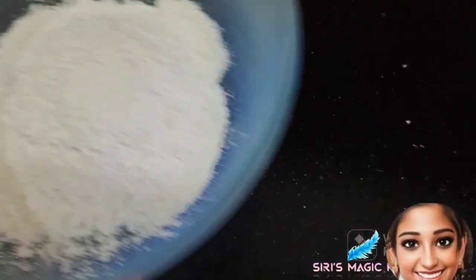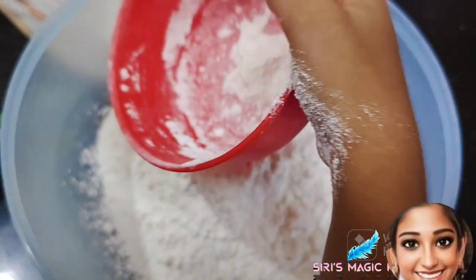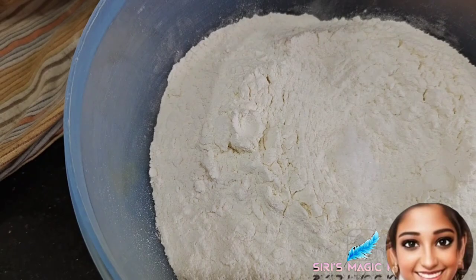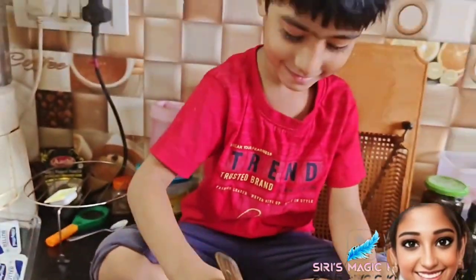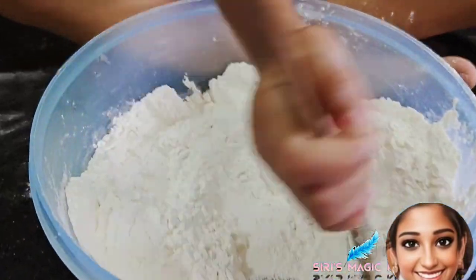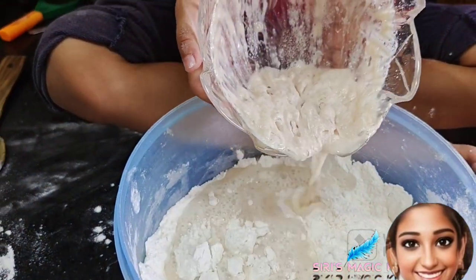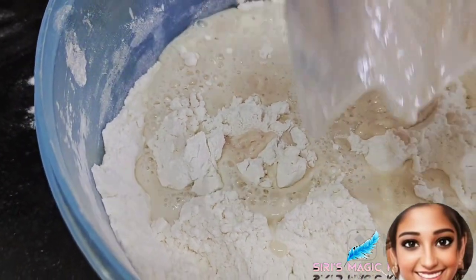Into a mixing bowl, add two cups of maida and salt. Mix it well.